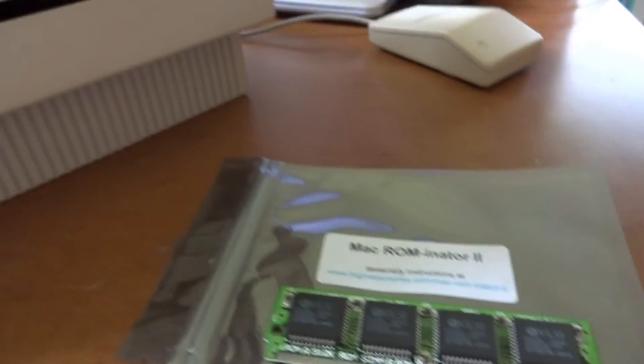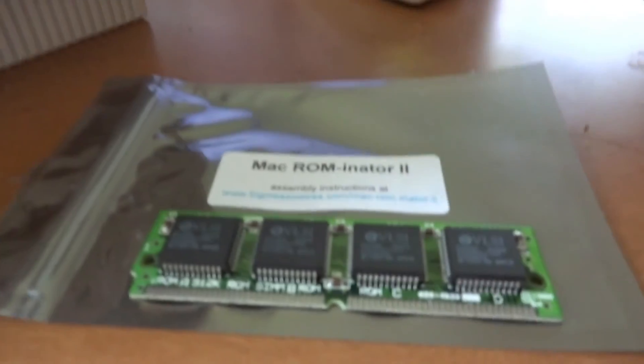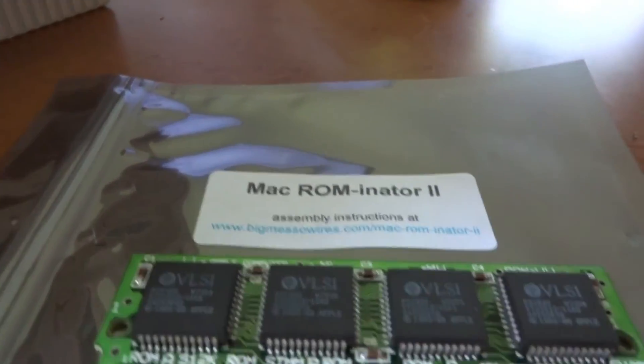Hello, so now I swapped the ROM-inator 2 to the SE/30. Let's see how it works. Now I'd like to switch ON.